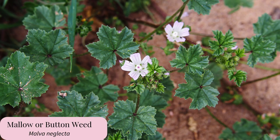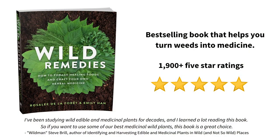Malva neglecta, or common mallow, is a European and Asian weed that commonly grows in North America and can be used very similarly to marshmallow. One study showed that common mallow had higher mucilage in the leaves and flowers than other similar plants, including Althea officinalis. To learn more about working with mallows medicinally, check out our book Wild Remedies, which has an entire chapter all about mallows.